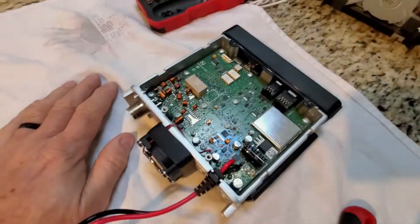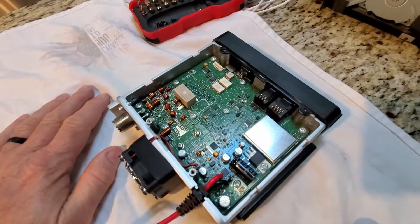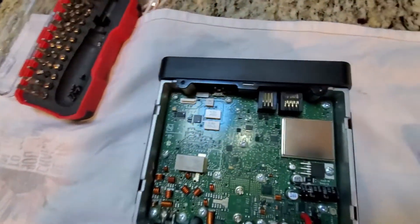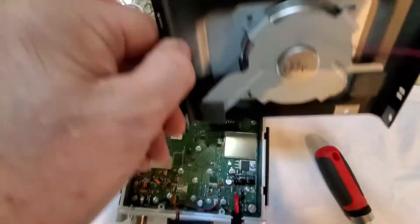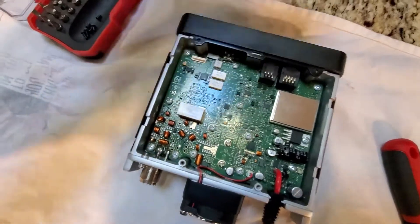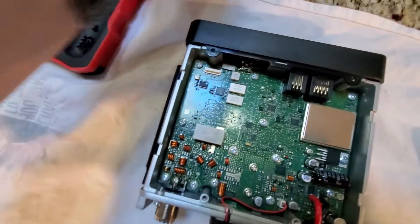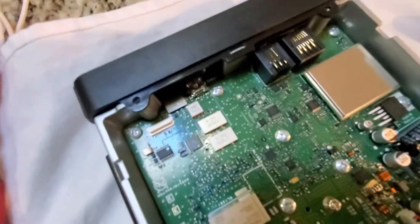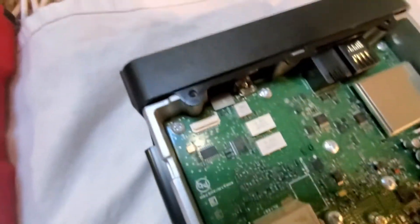I've got the cover off this FTM-200D, and in fact it does look like it has the same layout on this board as the FTM-300. I did remove the speaker — it plugs in right down here on the board — just to get it out of the way and not stress that wire. Let me zoom in here a little bit. I'm going to show you where these resistors are and which one I'm going to attempt to remove.